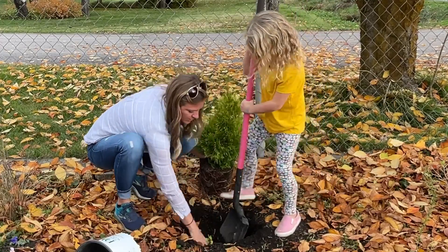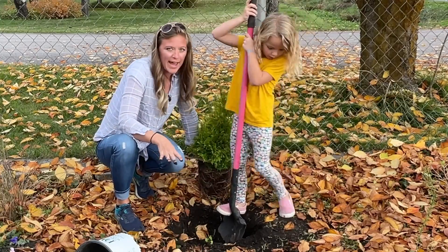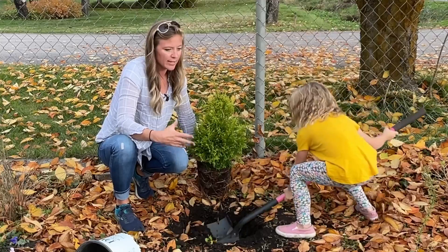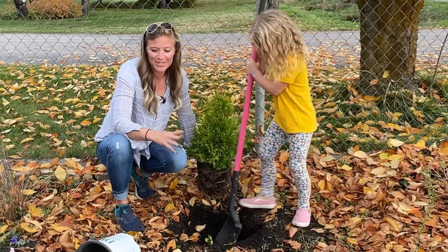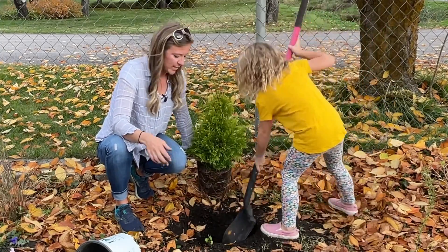Let's shovel that dirt in. Look at that dark, rich soil. The leaves are okay to leave in here because they kind of mulch the soil and give it more nutrients. If you don't like the leaves, just blow them out. I'm kind of lazy, so I'm just going to put it in here, and if I decide I want to take them out, I will.